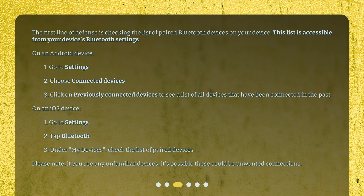On an iOS device: 1. Go to Settings. 2. Tap Bluetooth. 3. Under My Devices, check the list of paired devices. Please note, if you see any unfamiliar devices, it's possible these could be unwanted connections.